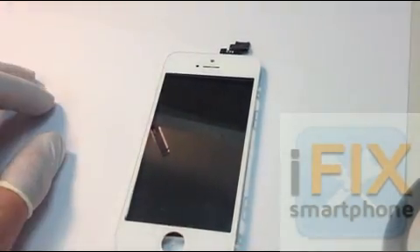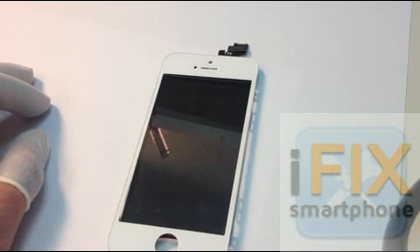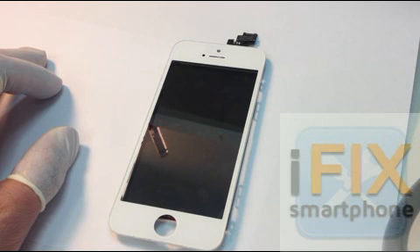And there it is. We are now able to offer a service at probably about half of the market price right now. So if you have any questions, contact us at ifixsmartphone.com — email is info@ifixsmartphone.com. Thank you, bye bye.